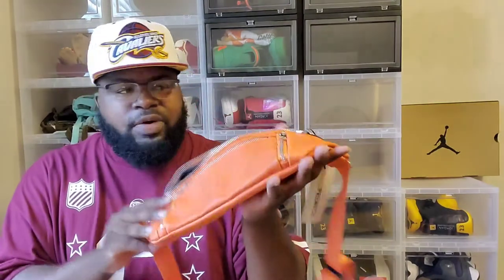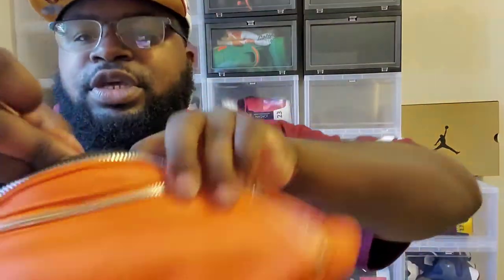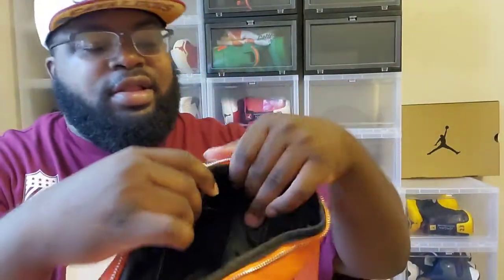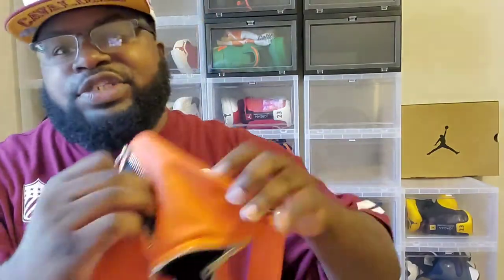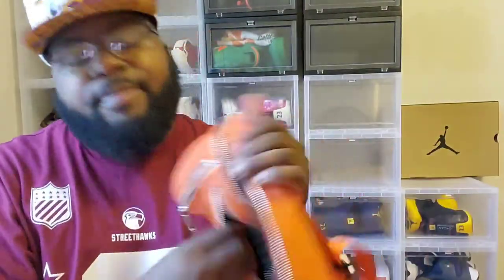Just this cross-shoulder bag alone has so many different pockets. Inside it you have another zipper where you can fit small things. On the side you have two zippers where you can stick your cell phone charger, cash, or whatever. You have one more on the other side, and then the main one up front. This came with my white duffel bag, and with the other bag I'm going to show you, that's when I got my UBK t-shirt.